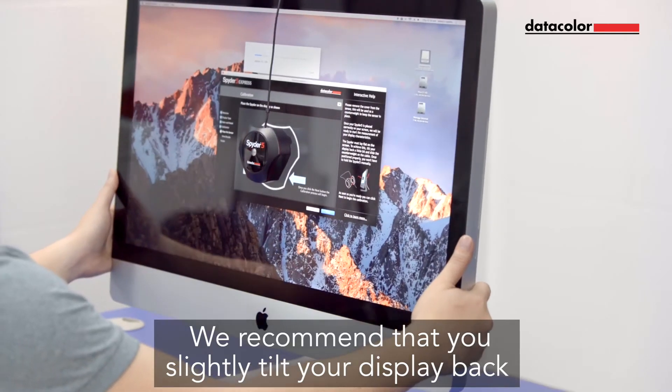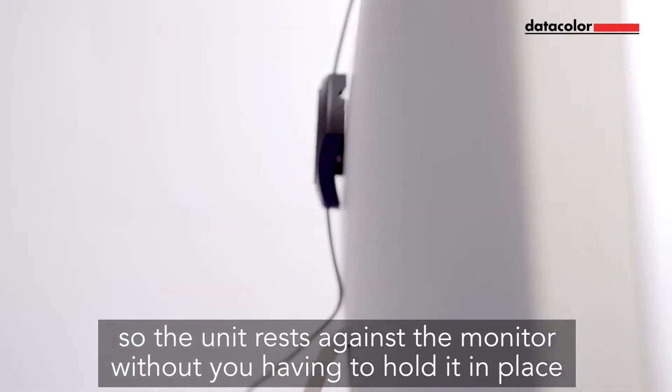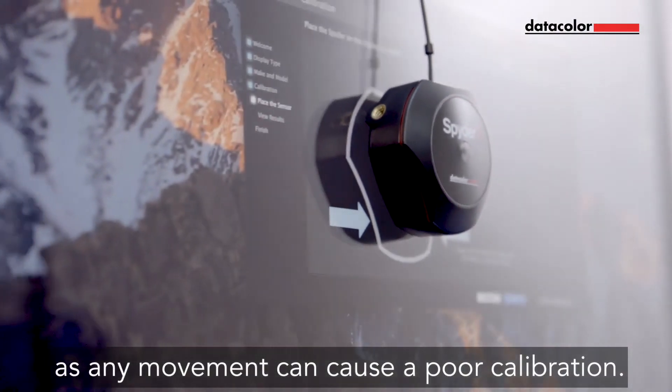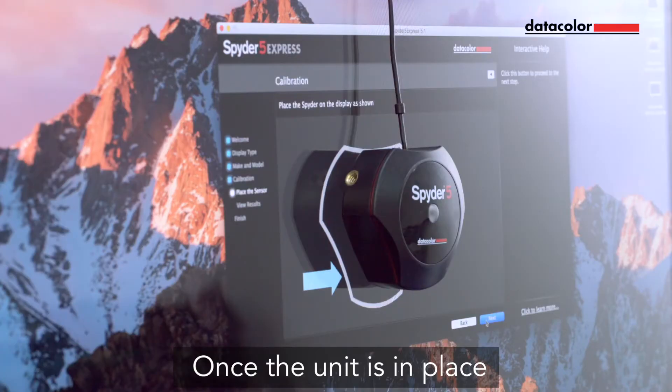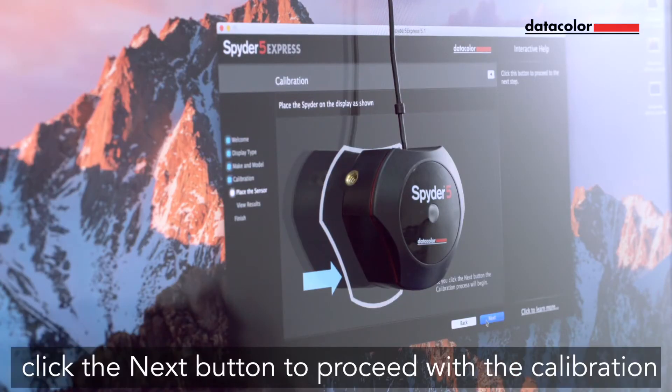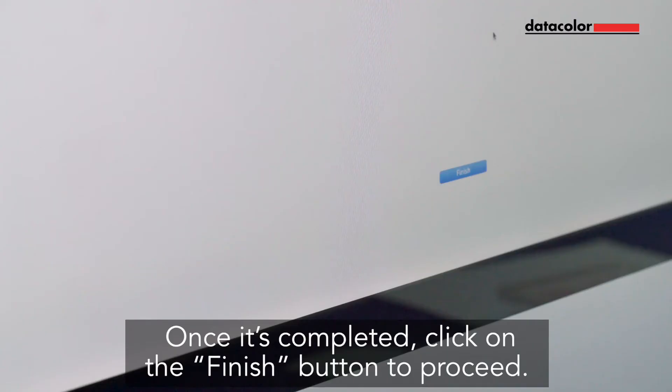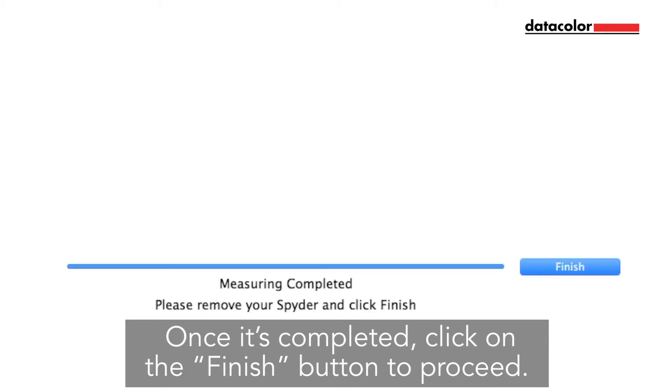We recommend that you slightly tilt your display back so the unit rests against the monitor without you having to hold it in place, as any movement can cause a poor calibration. Once the unit is in place, click the Next button to proceed with the calibration. A series of color patches will flash on the screen. This process takes approximately 5 to 6 minutes. Once completed, click on the Finish button to proceed.